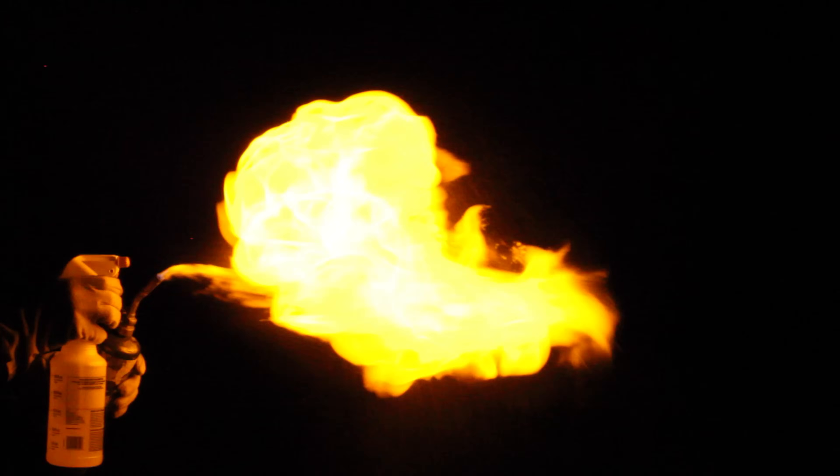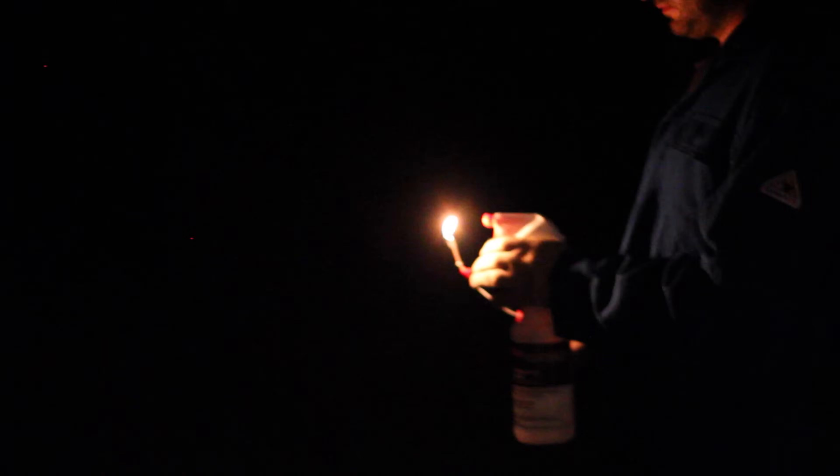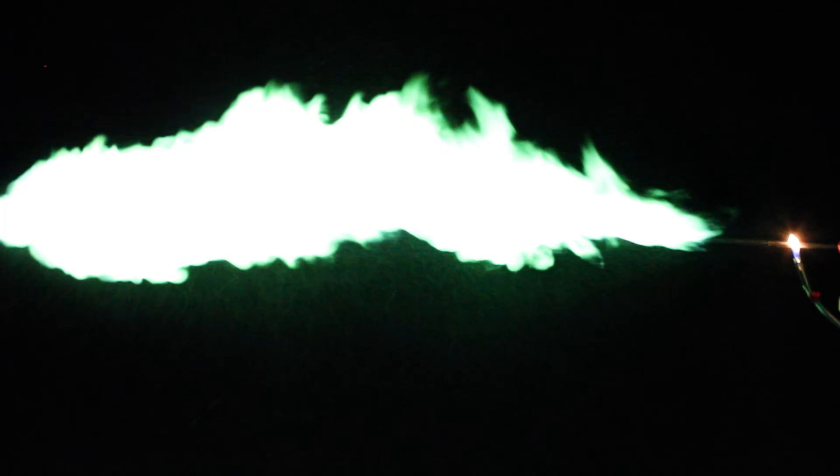Hit it. Okay, let's test out the greenery. Whoa — that's some Harry Potter stuff right there.